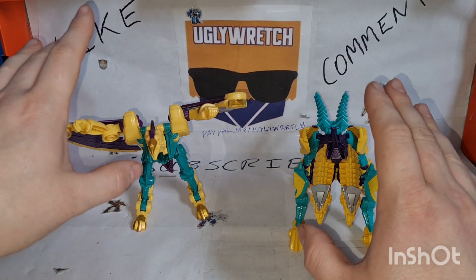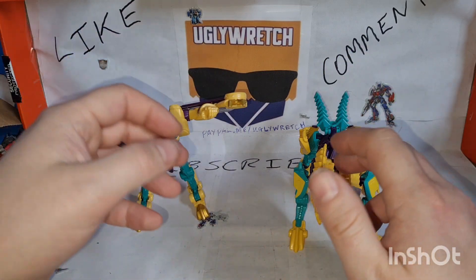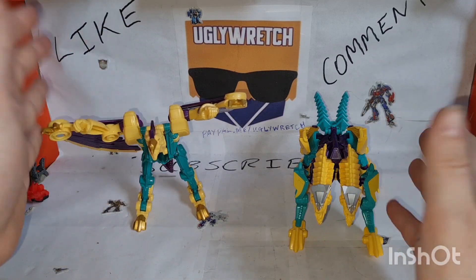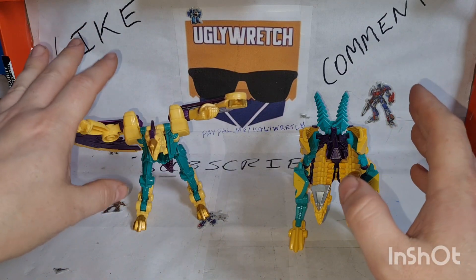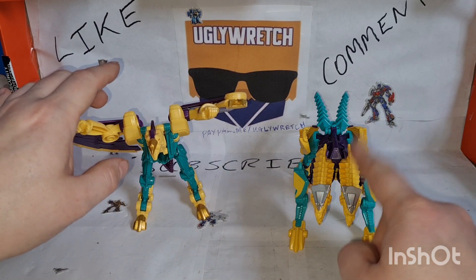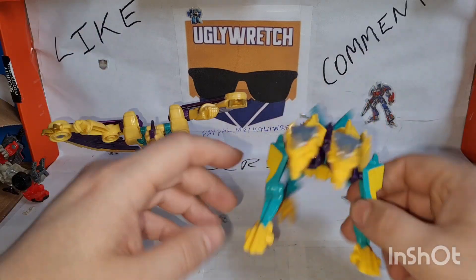I've had KO versions of both of these in this scale from Surtoys. I don't mean to say anything against Surtoys — it's kind of dead now anyway — but these are better, the quality is just way better. I believe I gave one of these to Phoenix and I think I've still got the other one downstairs. I should have brought it up, but let's have a look at them individually.